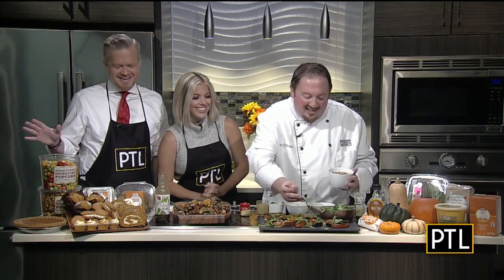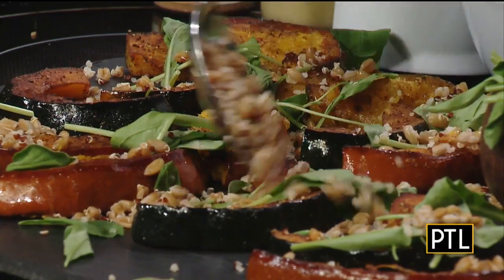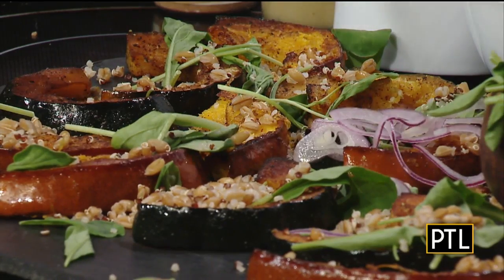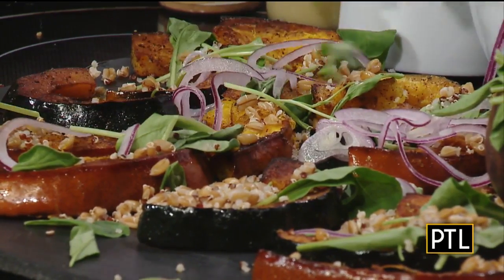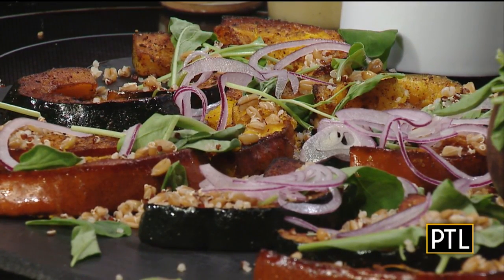You can also buy grains and rice that are already done in packets. The market has really expanded into cooked grains, so you can find a lot of varieties that are very easy to prepare. To this we're going to add a little bit of red onion — just kind of sprinkle on some shavings, not too much.